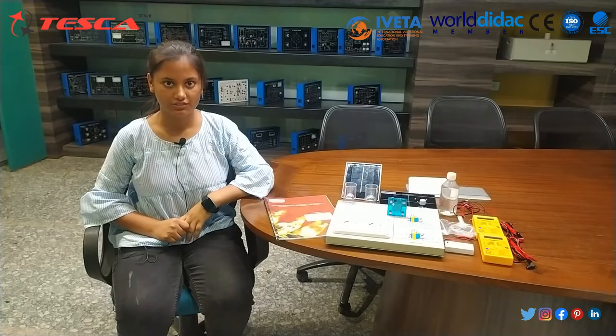Hello guys, welcome to TSCA Technologies Pvt Ltd. My name is Puri Kumpavar. Today we are going to demonstrate the Fuel Cell Trainer Kit.